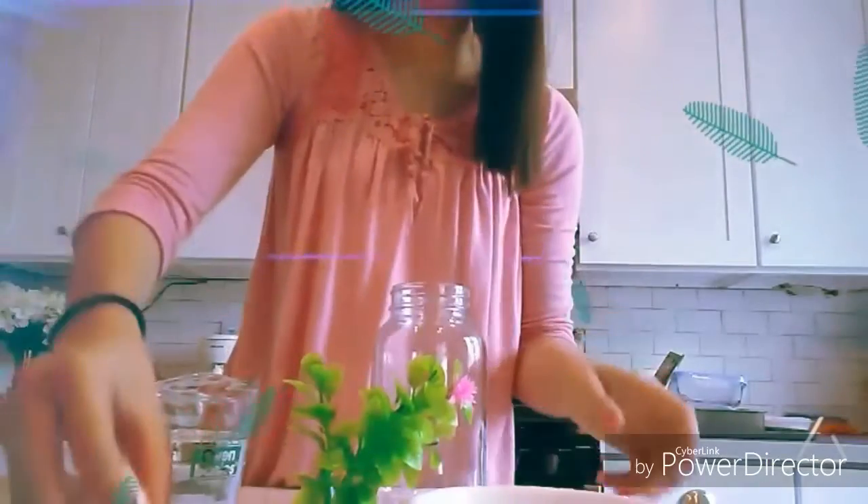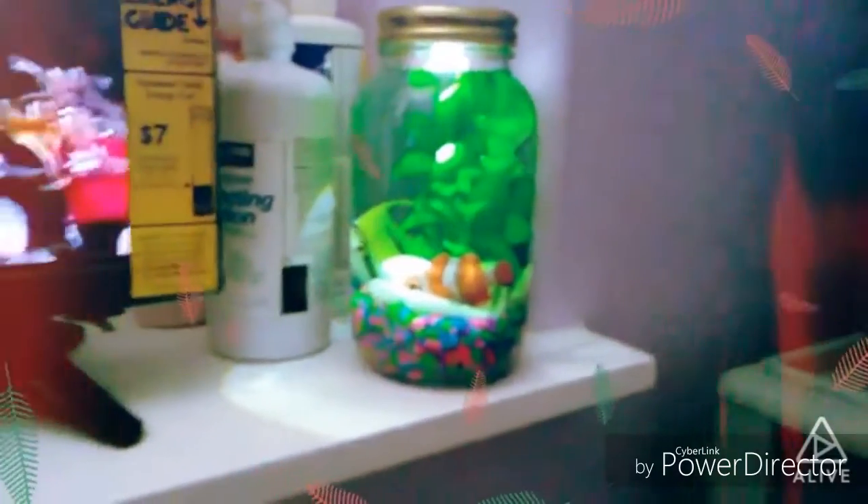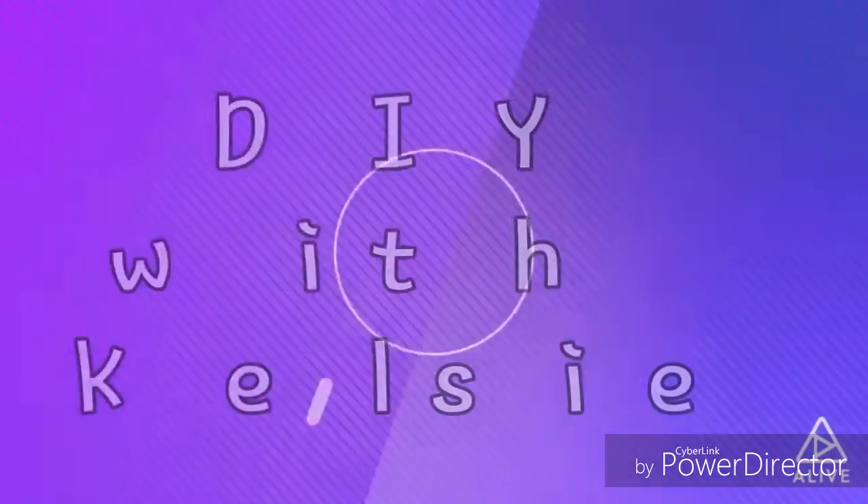Hey guys, welcome back to my YouTube channel. I hope you guys are having a fabulous time wherever you are. In today's video, I'm going to be showing you guys a really fun DIY project you can do with your kids. It's going to be a light-up aquarium, and it's a really fun one, so let's go ahead and get started and I will show you guys all the things you need.